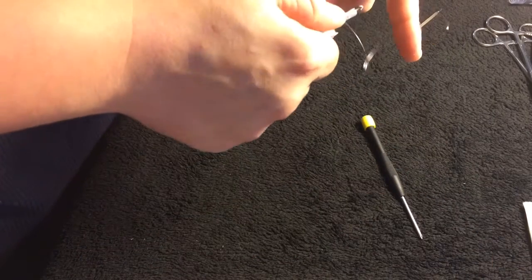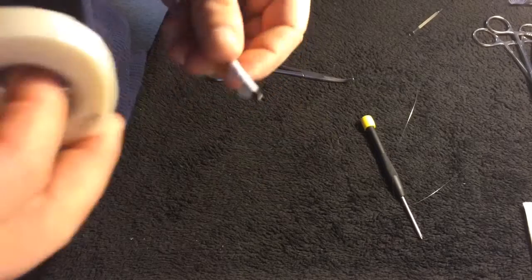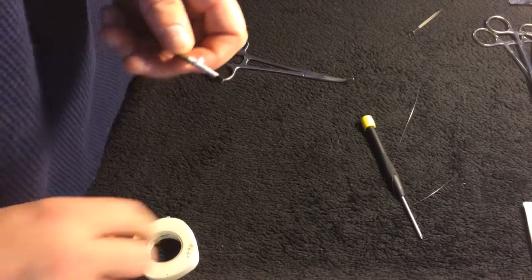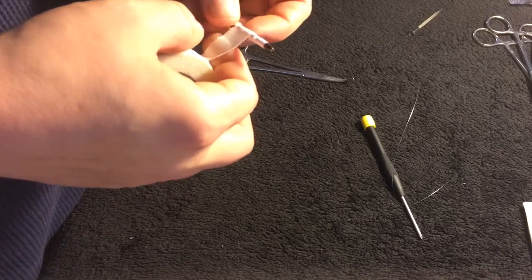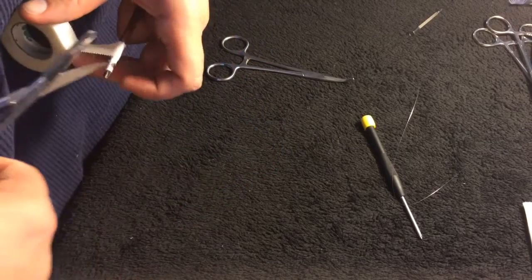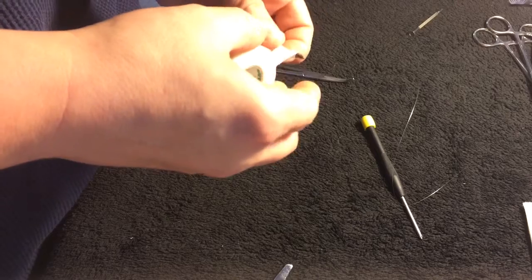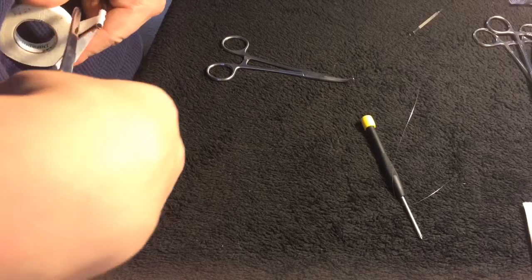What I'm doing now is taking my screwdriver — it has tape wrapped around it — and I'm going to retape it. The reason for the tape is it helps straighten your wire out and removes any nicks or bends you have in your wire.